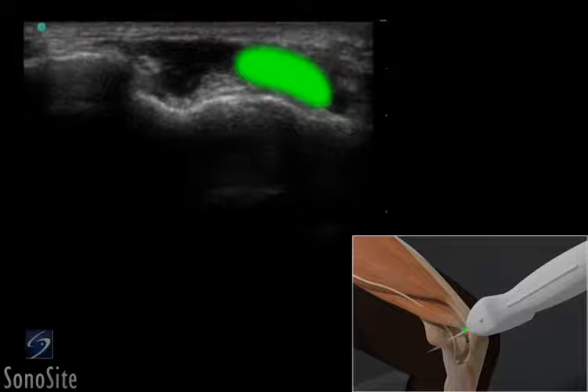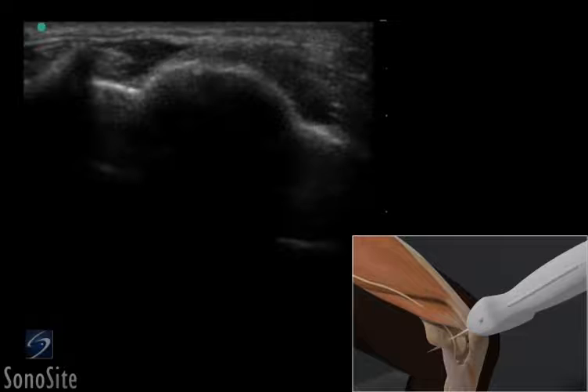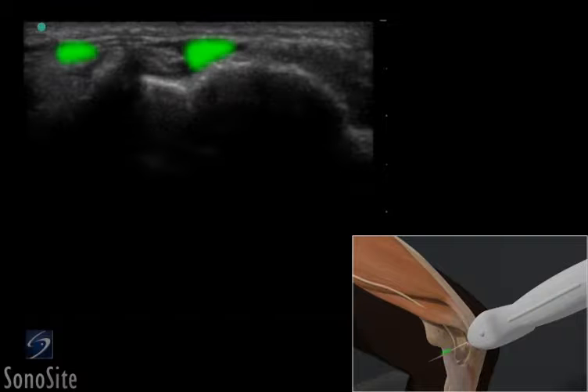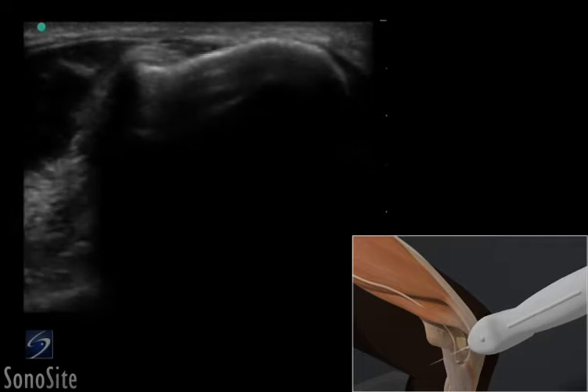The triceps tendon is seen as a hyperechoic speckled structure. The transducer is slowly translated down the cubital tunnel. The ulnar head and the humeral head of the flexor carpi ulnaris muscle can be seen as oval, hypoechoic structures surrounding the ulnar nerve.